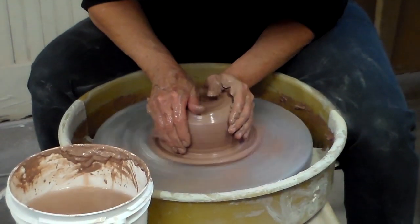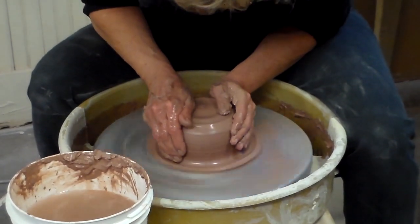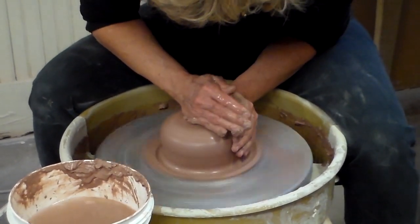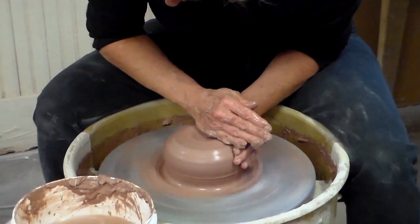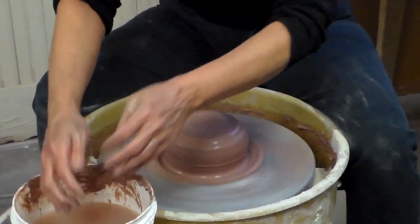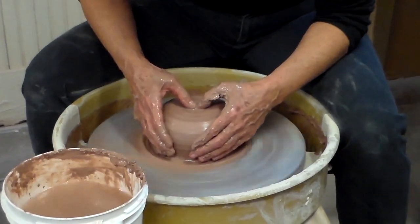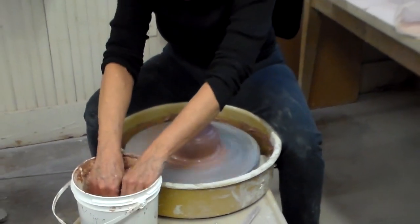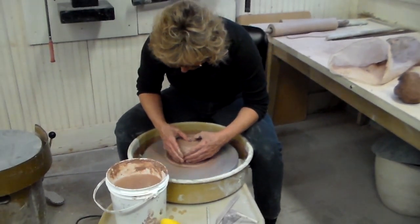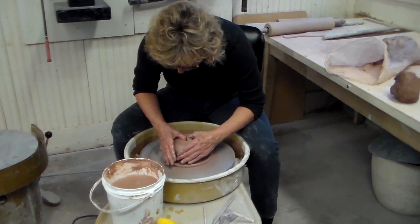You can tell that your clay is centered once it seems to be stationary even though the wheel is still turning. When you release the pressure, you want to release gradually, because if you release the pressure abruptly, that can knock you off center as well. To open the form, you want to have your arms braced. Rest your thumbs in the middle and gently push down to find the center.